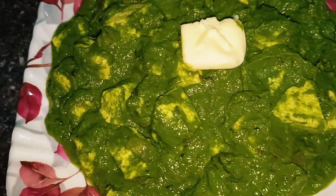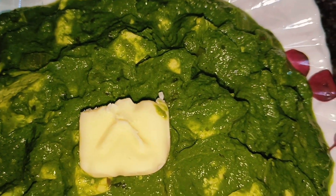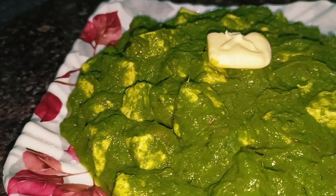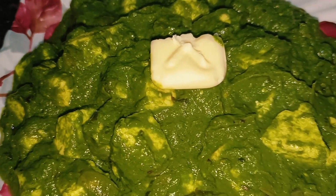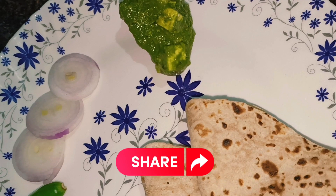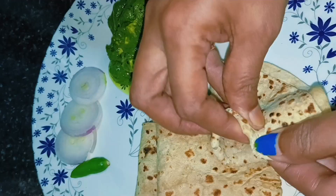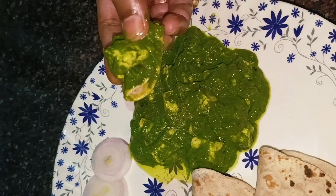This is the recipe. I will add it to our recipe collection. Thank you so much for watching. Thank you.